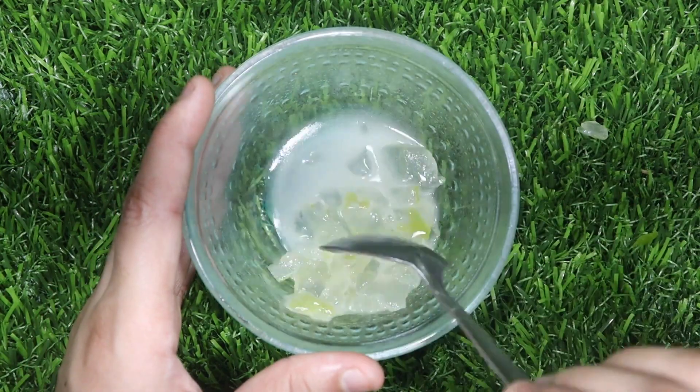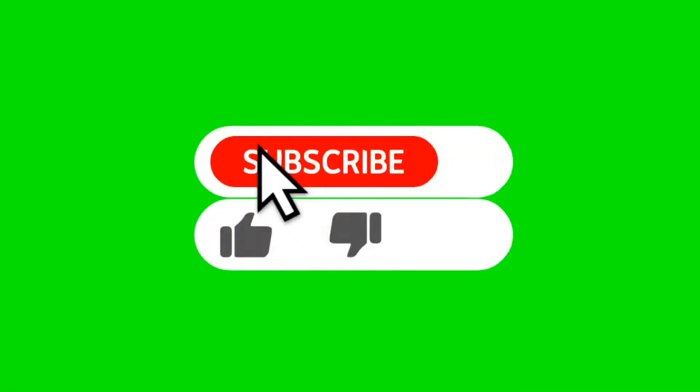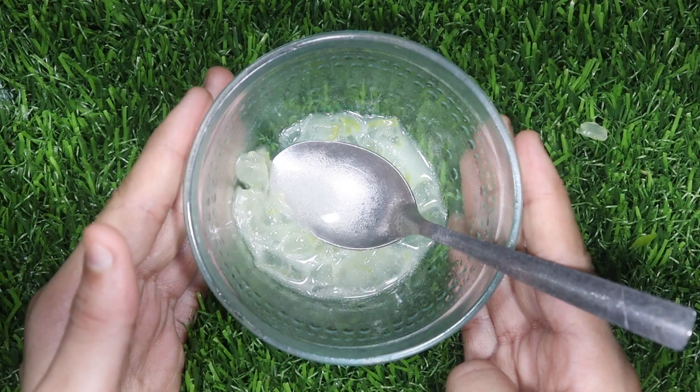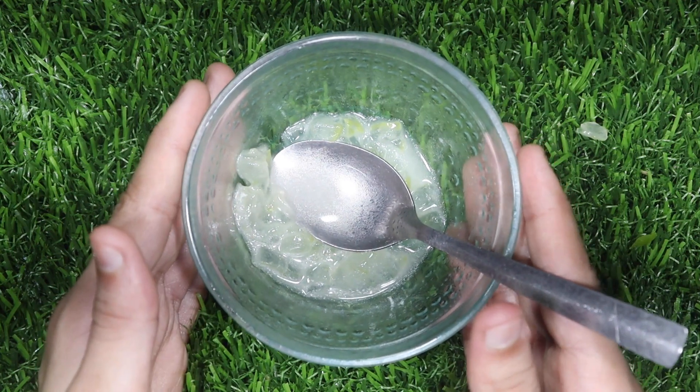So friends, this was our today's video. I hope you enjoyed this video, so please like this video, subscribe to our channel, and comment to let us know if you get results. Share this video too. We will see you in the next video, bye-bye.